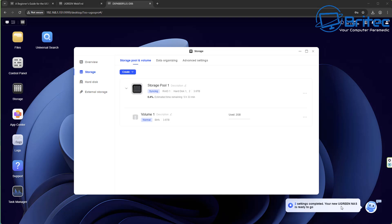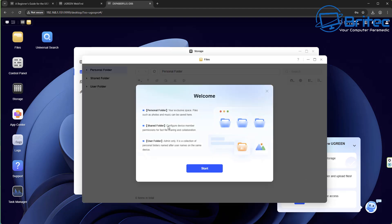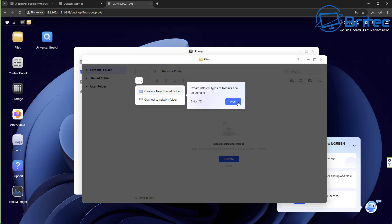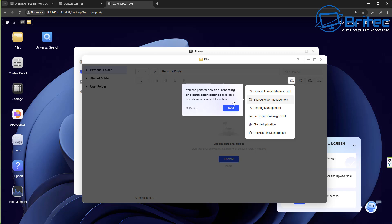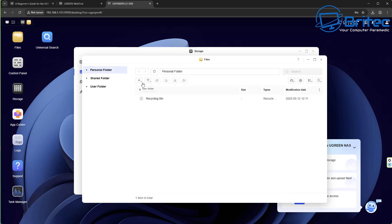Let's check out the AI bot in the bottom right corner. Click on the bubble — it says two settings complete, your new UGreen NAS is ready to go. It says to create your first folder and upload a file. It gives you an on-screen walkthrough if you've never set this up before, helping you navigate the menu system and set up files for your NAS. It then asks you to select a volume for your personal folders, which is the volume you just created.